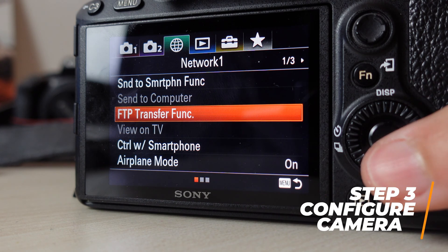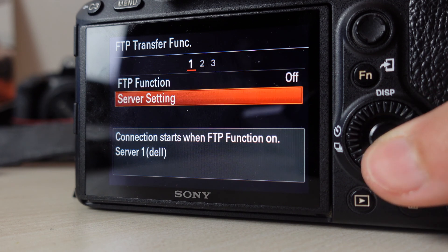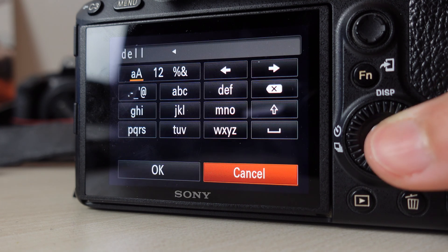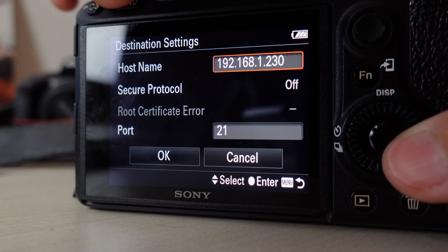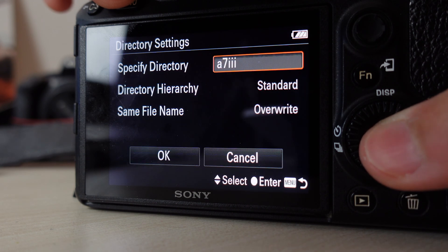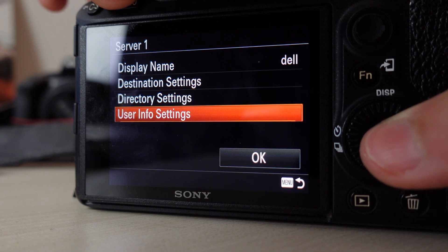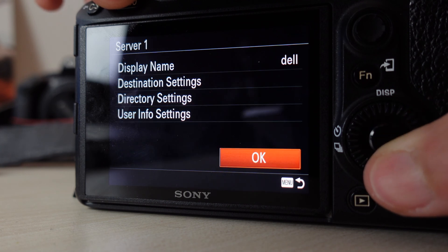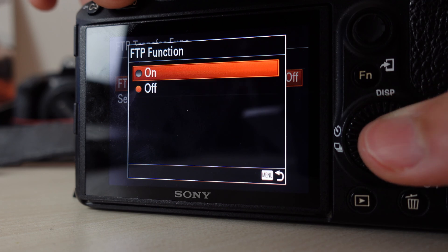Now go to the FTP transfer function — the new function enabled with the new firmware. Go down to server settings and set up the servers you want. I chose server one and named it Dell. In the destination settings, configure the IP address we just discovered and port 21. Down is directory settings, which is the folder that will be created when files are transferred. Under user info settings are the user and password settings you just configured. After this, go to OK, enable the FTP function, and it should be connected.